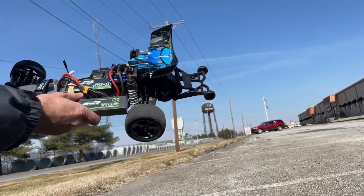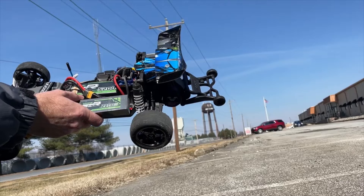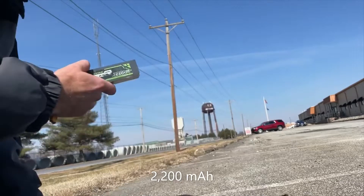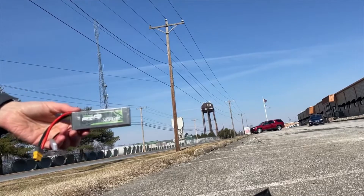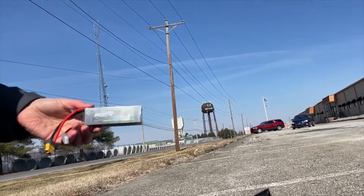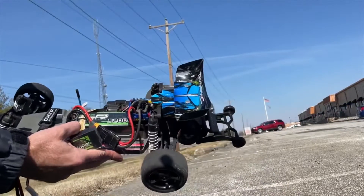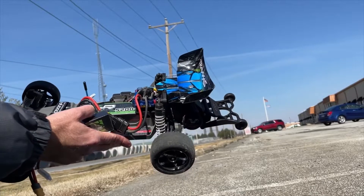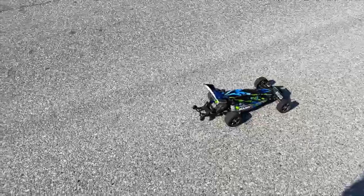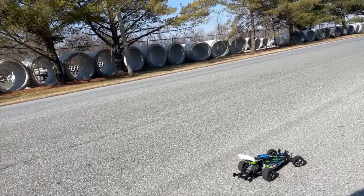There is a 2200 milliamp hour and a 5200 milliamp hour. As you guys that follow my channel know, the 2200 milliamp hour battery in my Raider hit 56 miles an hour, and in my Ultima it hit 57 miles an hour. Now, this larger 5200 milliamp hour battery will not fit in either of my vintage cars, so the Traxxas Bandit is the workhorse today. This is the Avonik 3S 2200 milliamp hour battery speed test run.